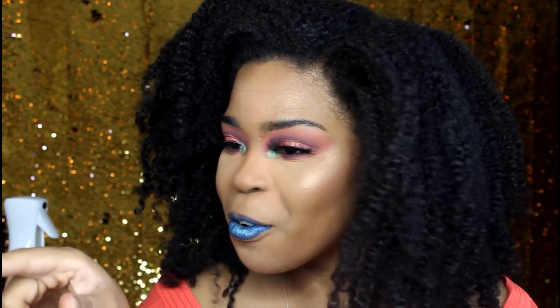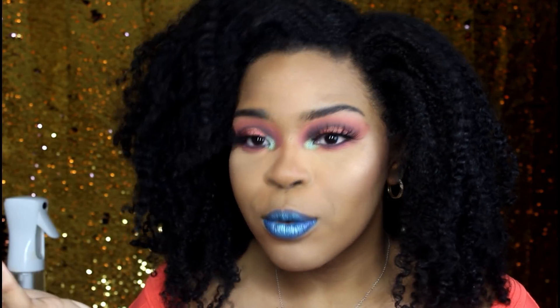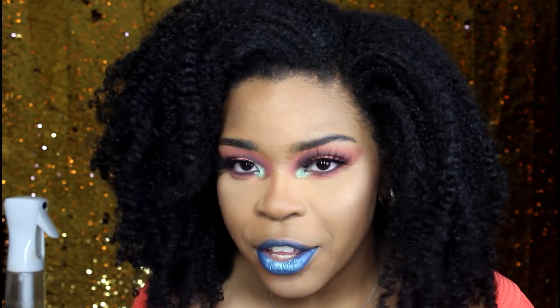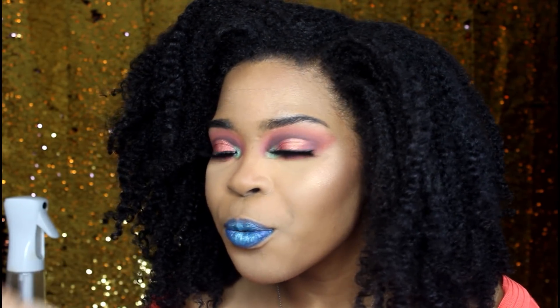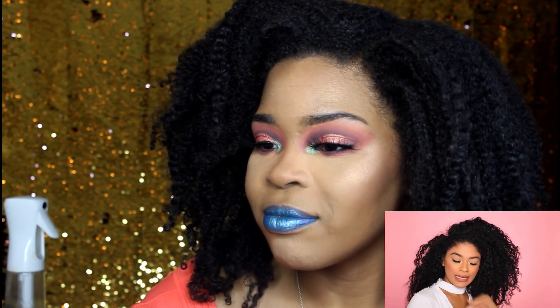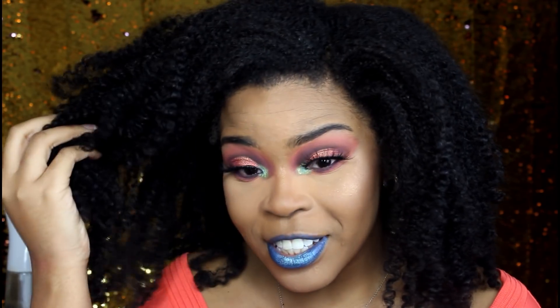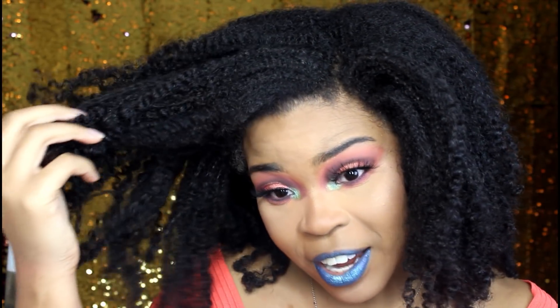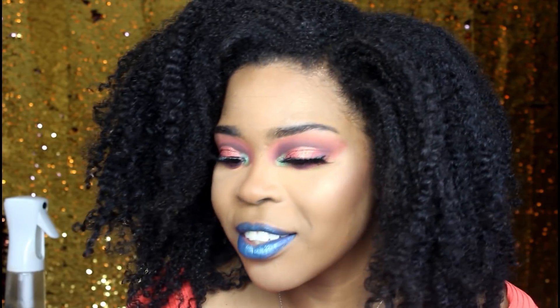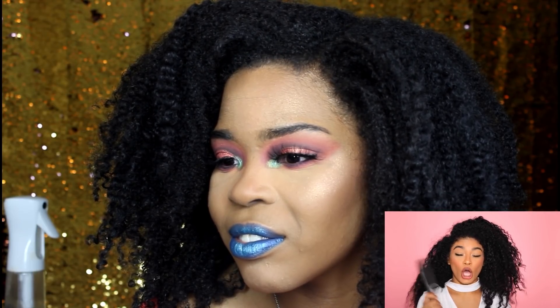Alright you guys, let's get started with Jasmine's video. I'm gonna be looking over here because that's where the screen is. She started off with day two or day three hair — it looks like she had it in a wash and go, which is what my hair is. My hair doesn't really look as frizzy as usual because I wanted my curls to still look defined. This is actually my hair after no products on it, so I'm gonna start with my hair like this and get a comb.